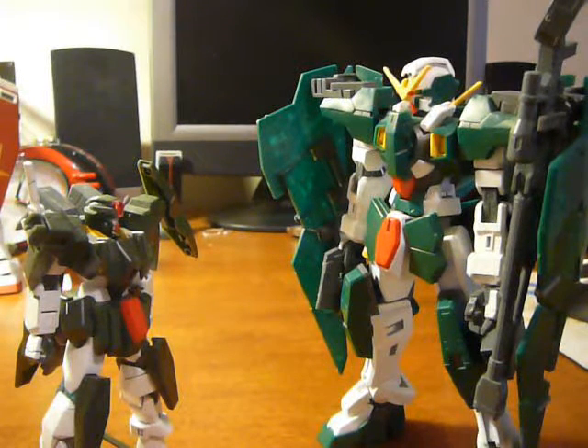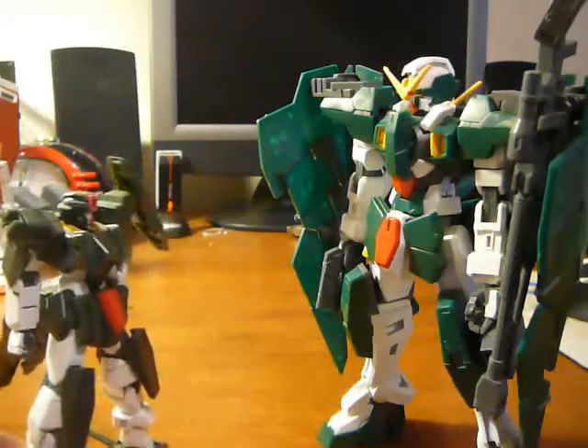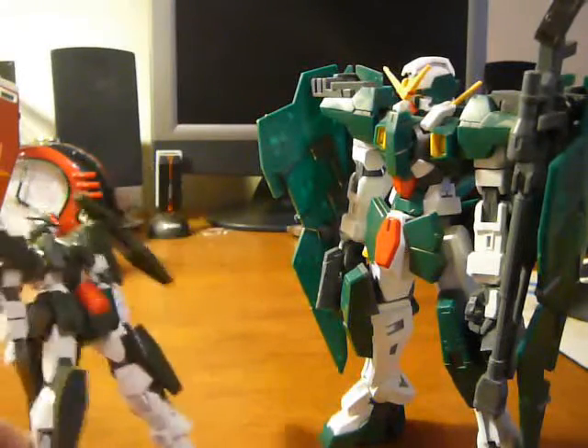When you grow up, you're going to lose all your waist articulation. Nooooooo. A little bit.